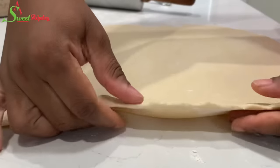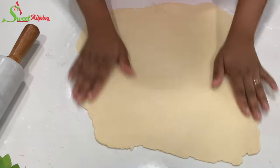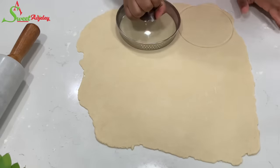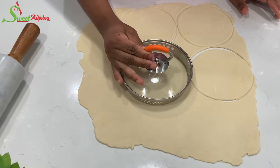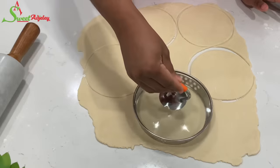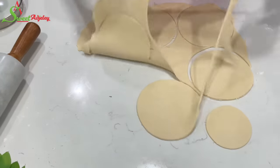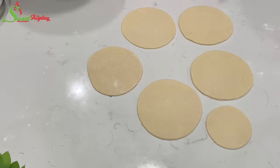This thickness is just right. I'm going to cut the dough using my famous lid — I don't even have the rest of the pot anymore, but I kept the lid because it gives the perfect size. I'll reposition to get at least one more circle, then use a smaller cutter to get an extra small one. The excess dough can be re-rolled and cut again.